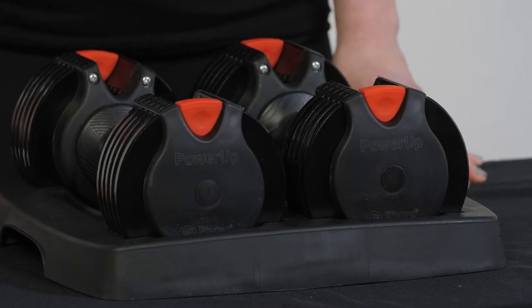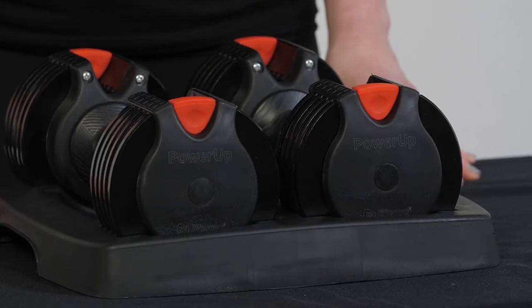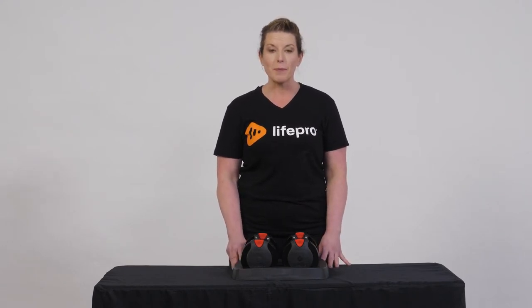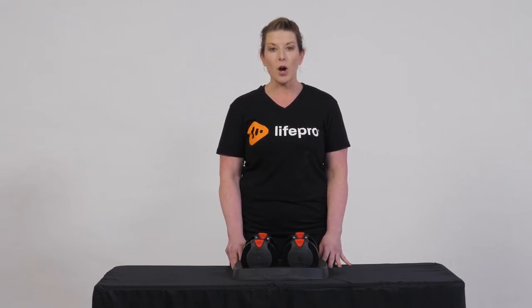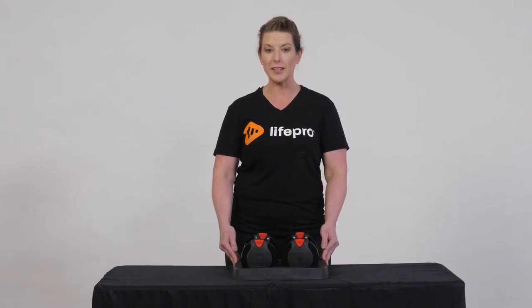We offer to you the Power-Up Dumbbells to be able to do this at home without having to hire a coach to stay with you at all times. You can do everything with the convenience of home without having to buy a lot of extra equipment. The Power-Up Dumbbells are adjustable dumbbells, anywhere from two and a half pounds all the way up to 15 pounds — this is considered our beginner's level kit.